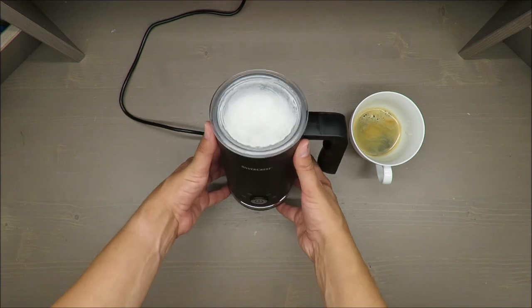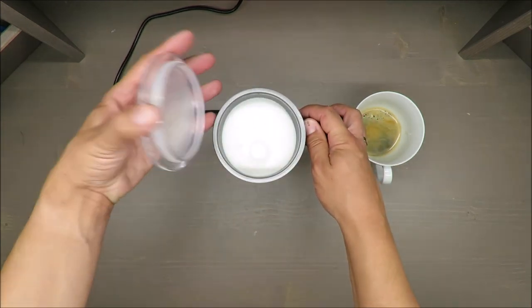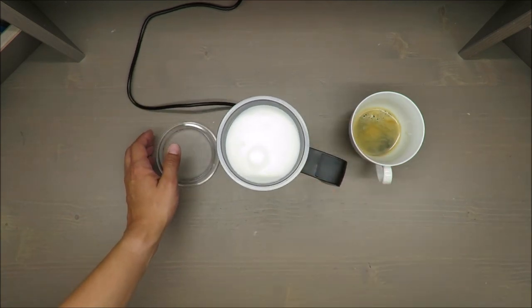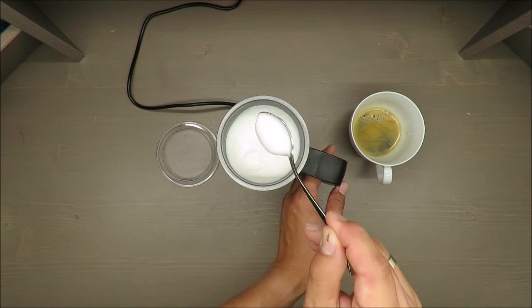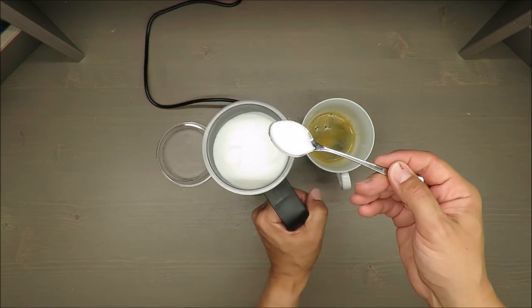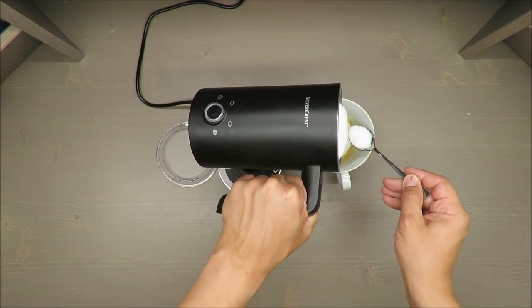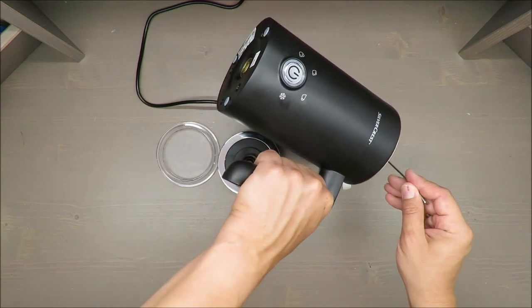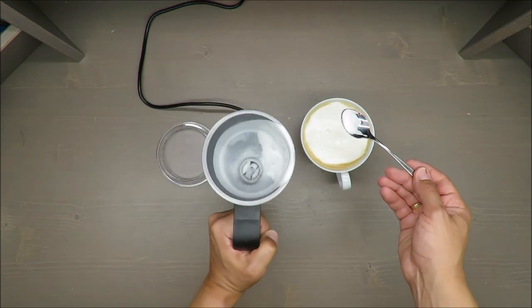And it's done — it took less than a minute. This is how it looks: creamy and foamy. Yummy!